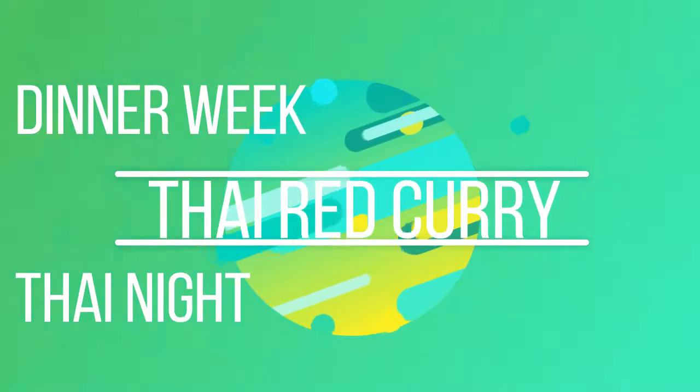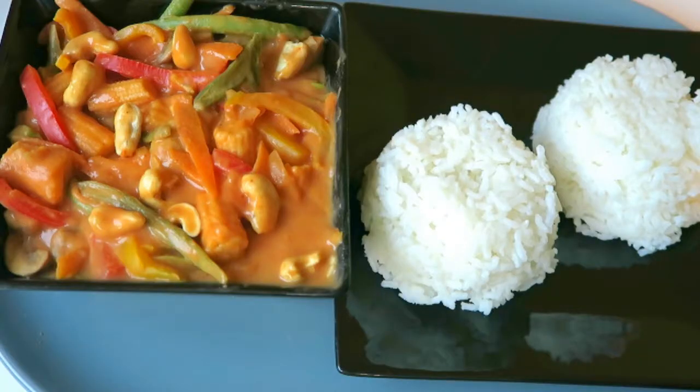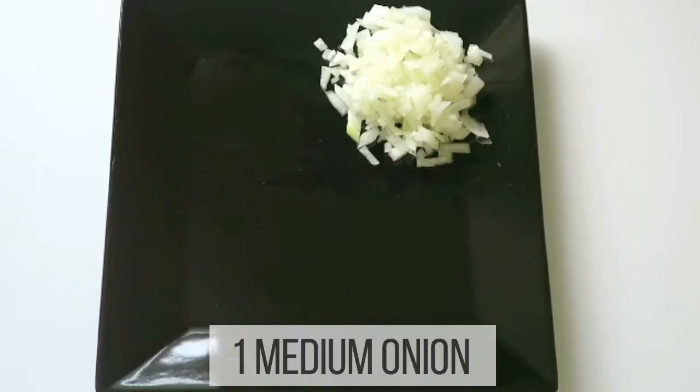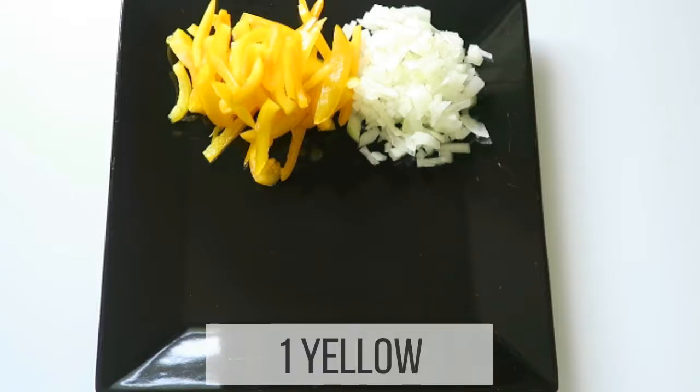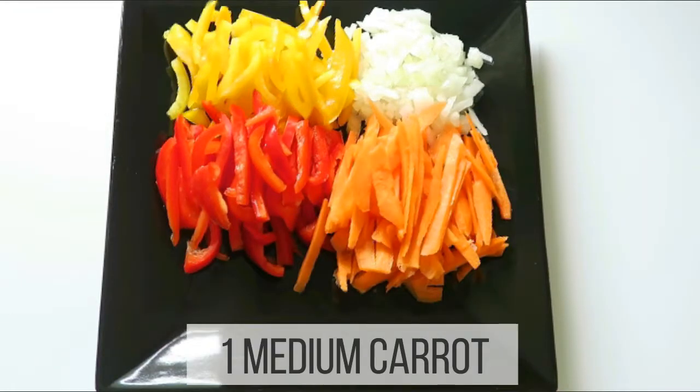Hi my loves, it is dinner week and it is Thai night. I have this really beautiful and easy to make Thai red curry. You will need one medium onion, one yellow and one red bell pepper, one medium carrot.